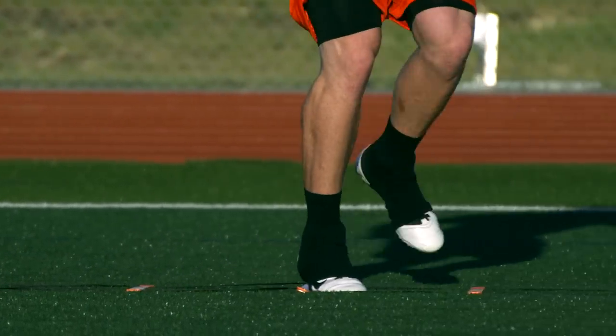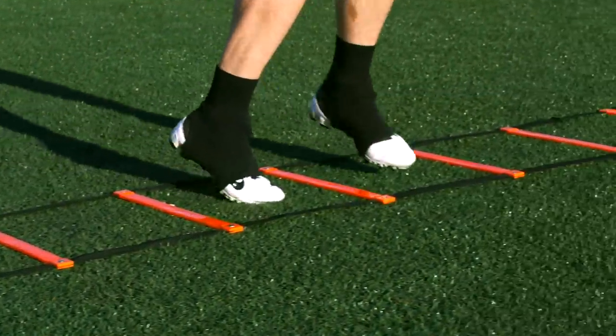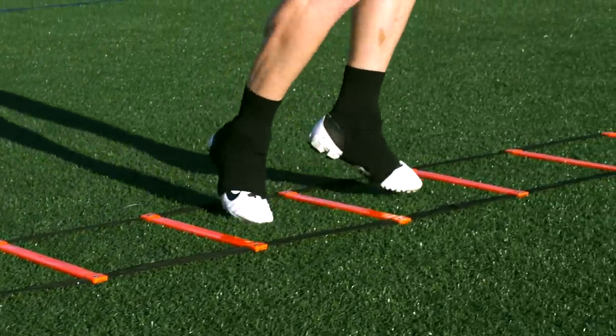Hip mobility will increase every player's ability to change direction. Carioca is a rotation of the hips in which you are crossing over in front of and behind your body.